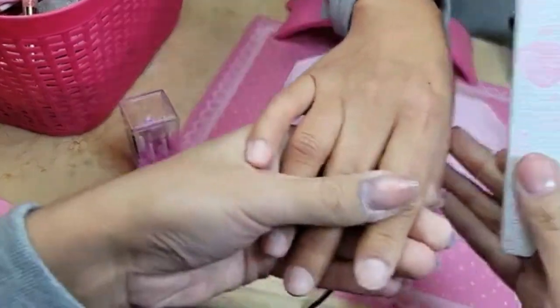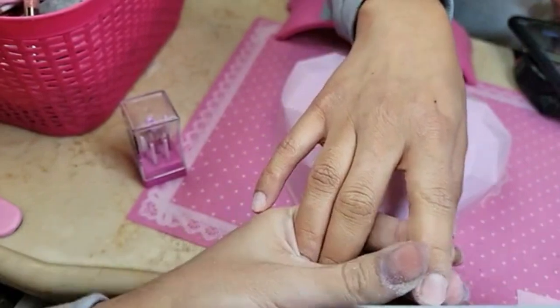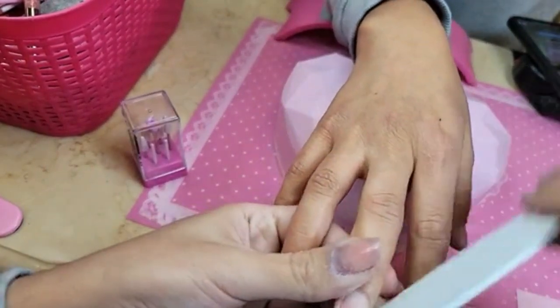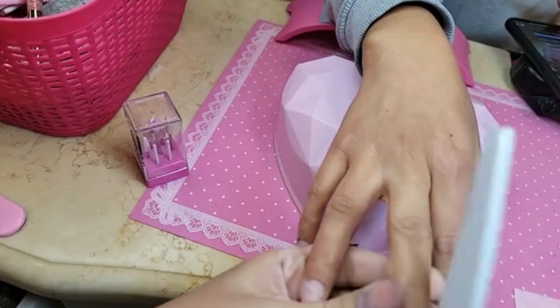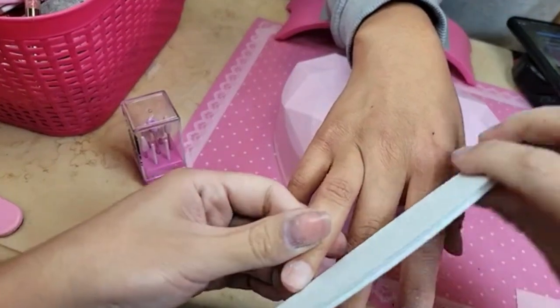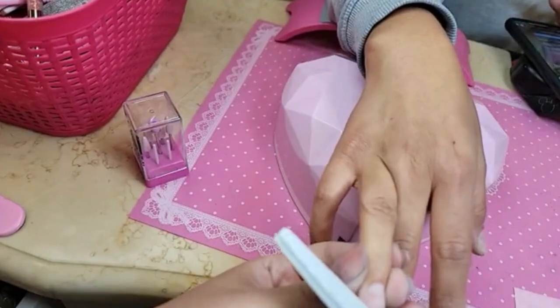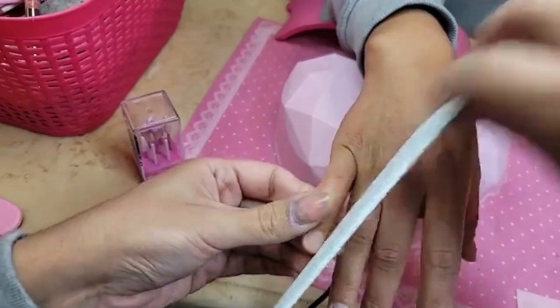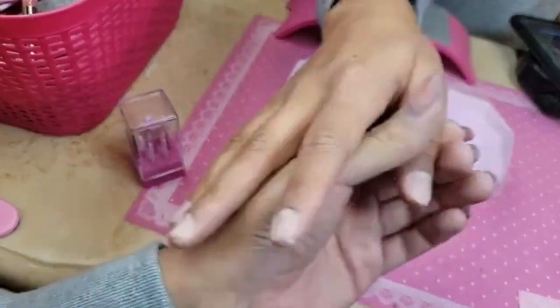It's going to bevel out her free edge so it's nice and even. Also, our unicorn hologram polishes are at 40% clearance right now because we're making room for a new version — that's a great savings.